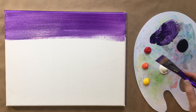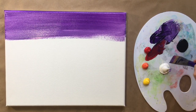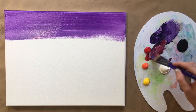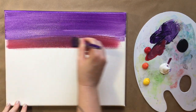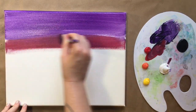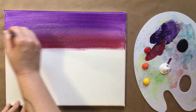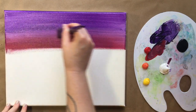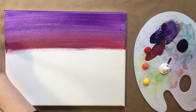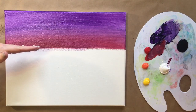Once you get that purple filled in, go ahead and rinse your brush a little bit — you can have a little bit of purple still on it — and grab some red. Again, a little bit of white helps that opacity. You're going to want to put a red stripe right underneath your purple stripe and then blend them together. Don't be shy — actually bring that red color up into the purple and the purple down into the red.